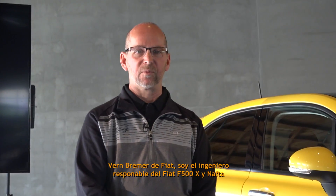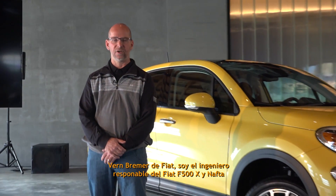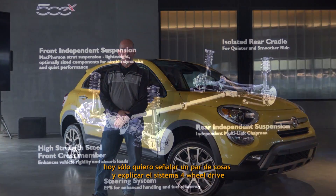Good morning. Verne Bremmer with Fiat, the engineer responsible for the Fiat 500X in NAFTA. Today I'd like to point out a couple of things and explain the all-wheel drive system.